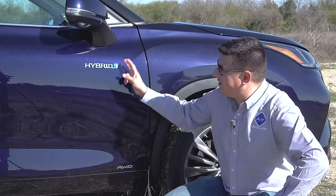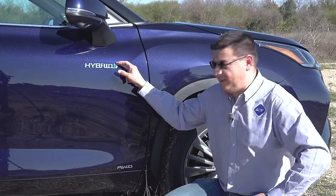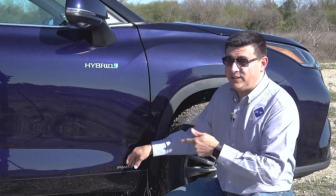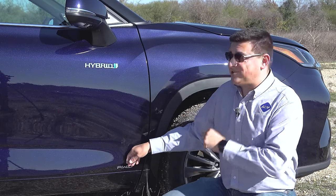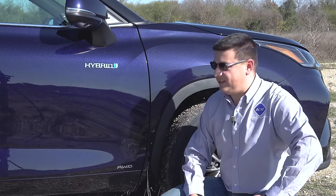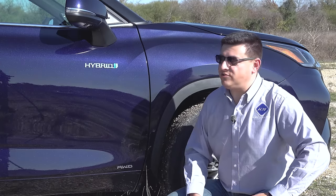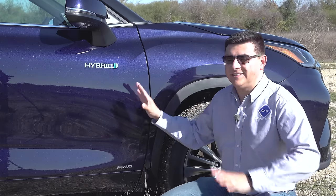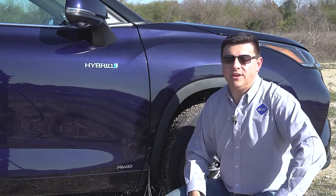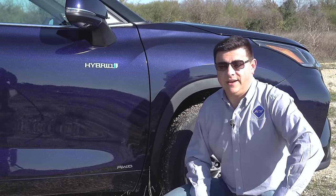The first hybrid badge is right here on the side of the Highlander. A quick reminder that we are driving pre-production vehicles — this all-wheel drive logo at the bottom of the door is actually incorrect, as this particular vehicle is front-wheel drive only. I verified that by crawling under the car and confirming there is no electric motor in the rear. This is the sort of thing that happens with pre-production cars; the badging may not match the final production models.